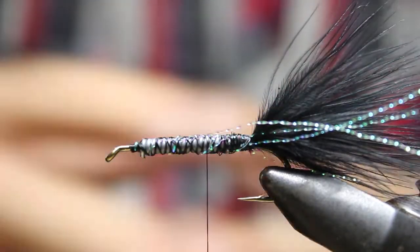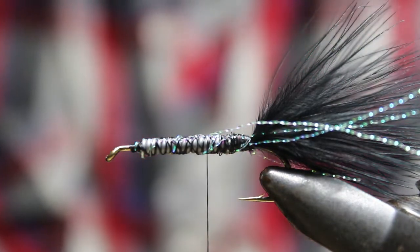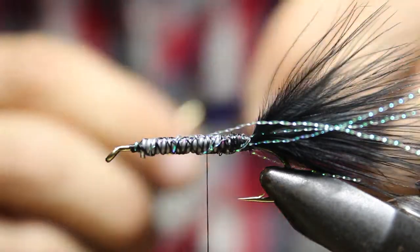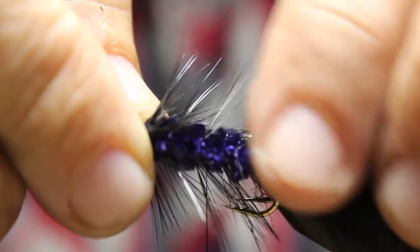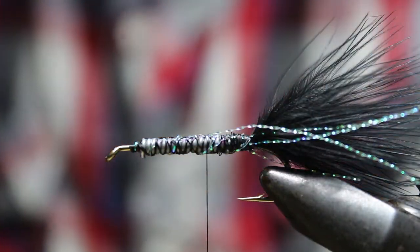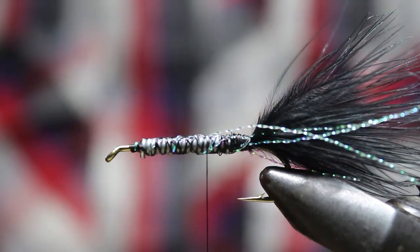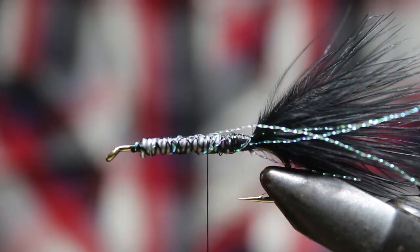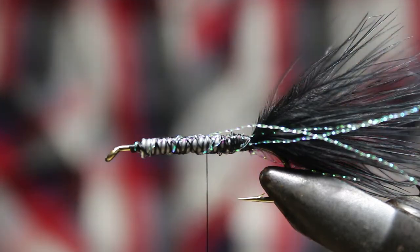I just want to point that out and let you know - don't be afraid to add something to the fly. You can see with this flash the difference between that fly and without it - it definitely adds something. Not always though; the traditional pattern without flash can sometimes be better. So you've got to always be testing and go from there. We'll catch you with the next one.